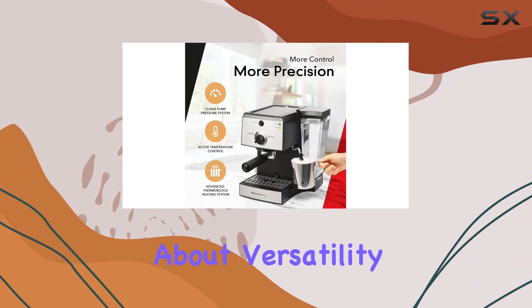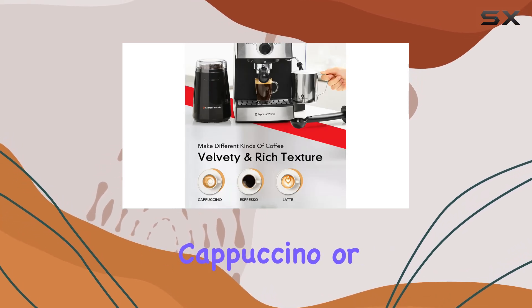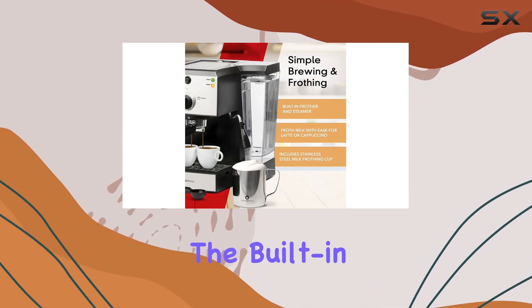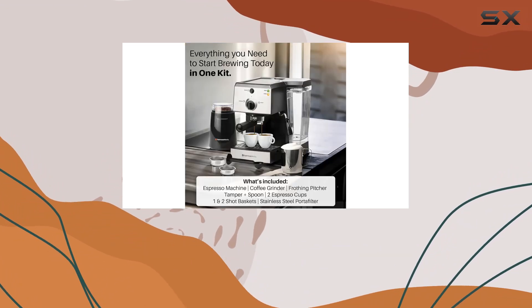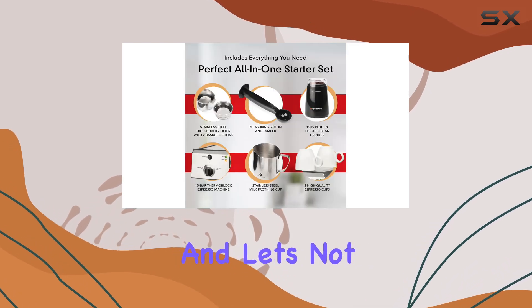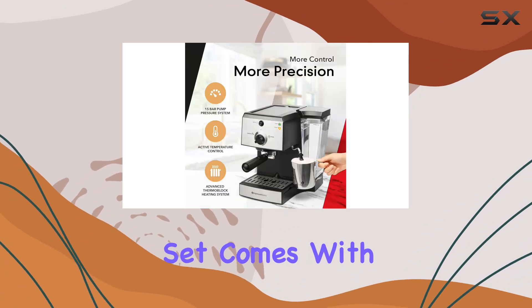But this machine isn't just about speed — it's also about versatility. Whether you're craving a classic espresso, a creamy cappuccino, or a luxurious latte, this machine has you covered. The built-in steam wand allows you to steam and froth milk to perfection, giving you that barista-quality foam every time.